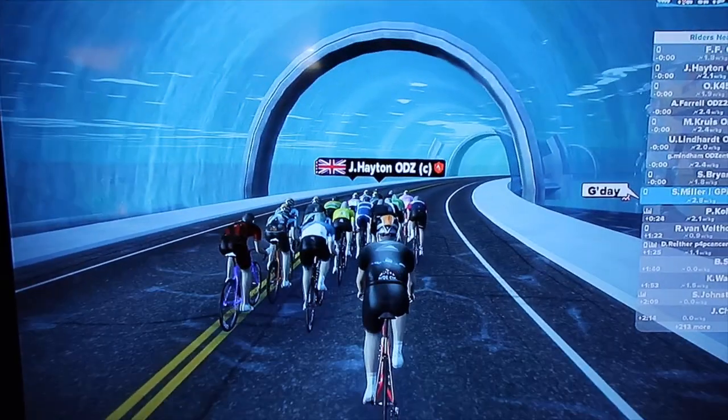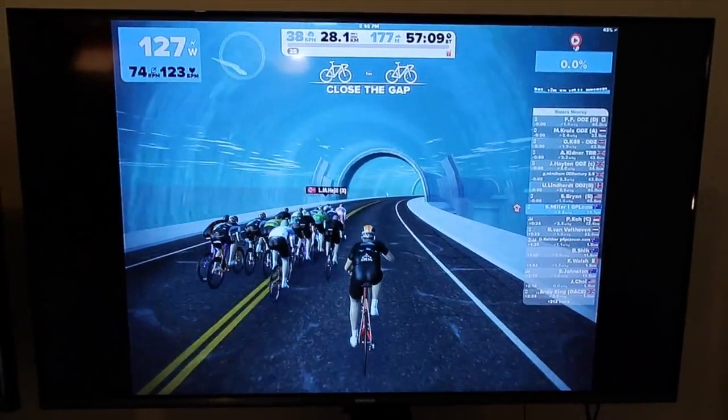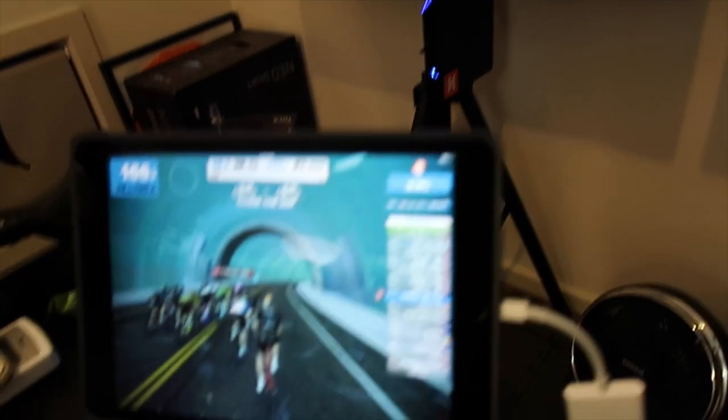That's a wrap. I hope you've enjoyed this quick first look at Zwift for the iPad and iPhone. It's very cute on the iPhone and looks quite nice on the iPad. We'll see you online soon. Thanks for watching. Just jumped into the ODZ ride — little do they know I'm on an iPad.